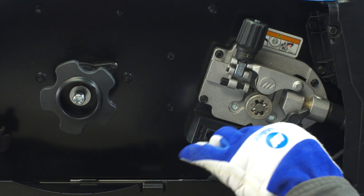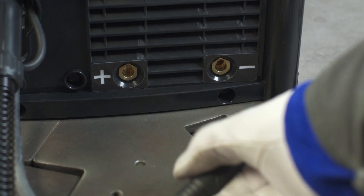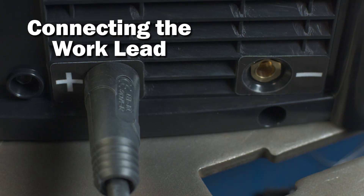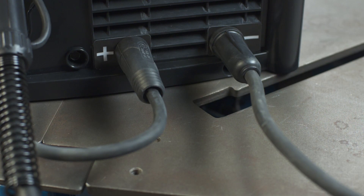Then connect the control cable to the 4-pin connection and twist the collar to tighten. While the machine is still off, insert the drive lead into the positive receptacle and turn clockwise to tighten. Insert the work cable into the negative receptacle and turn clockwise to tighten. Now the machine is set to DCEP, or electrode positive.